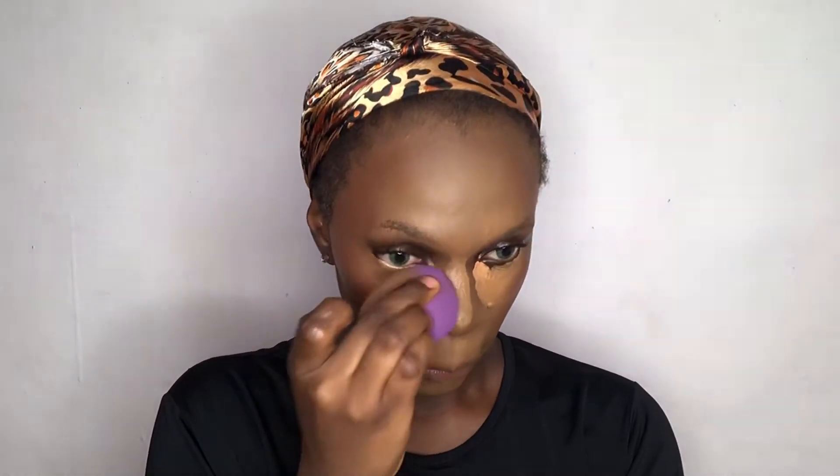Still blending out the concealer on my under eye, I'll keep blending so that everything falls in place because I don't want any harsh lines.